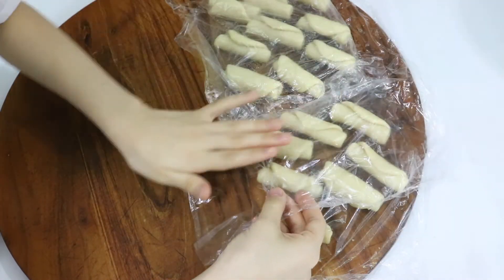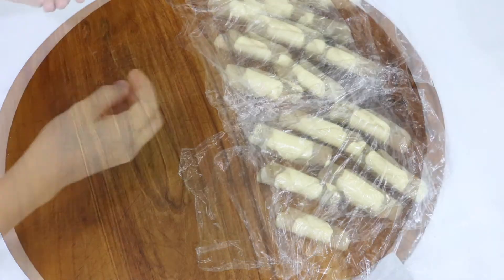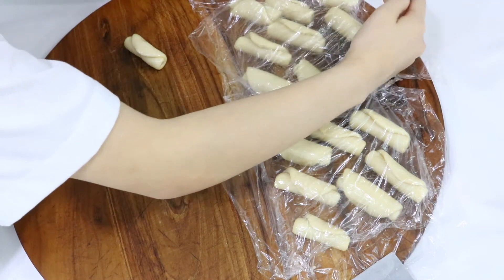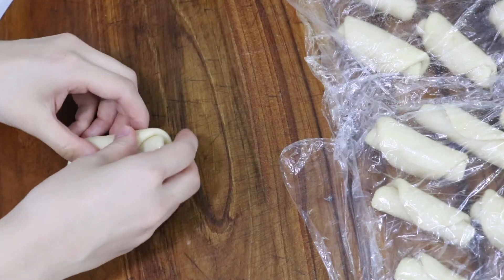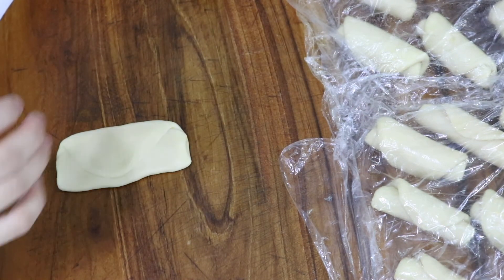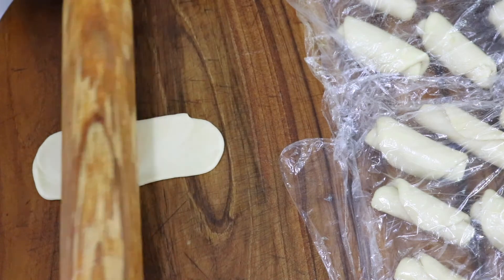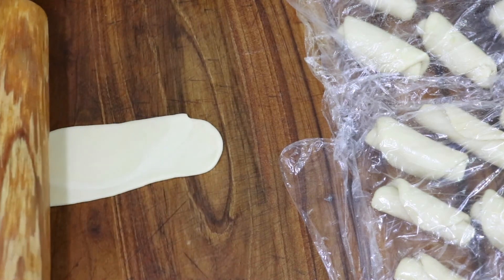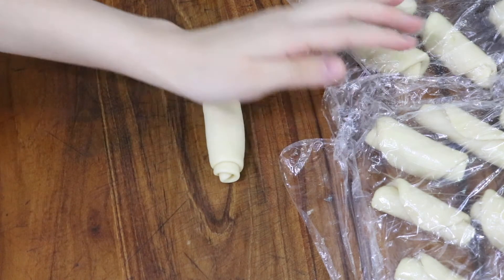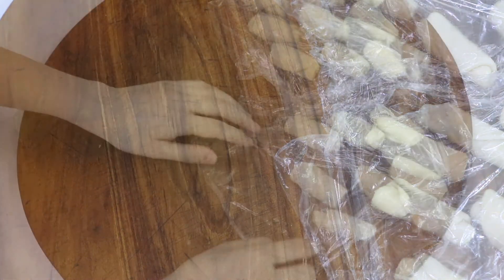When we've finished folding all of them, we're just going to cover them with cling film and let them all sit for 15 minutes. Now 15 minutes later, we can start folding for our second time. We're going to take out the first dough again and press it down with our palm, then use the rolling pin to roll it out. Just like before, we're going to fold the dough upwards. When we're done folding for our second time, we need to cover with cling film and let it sit for another 20 minutes.